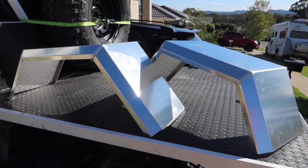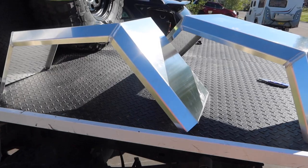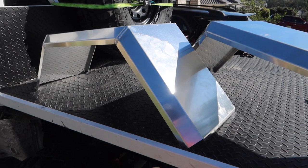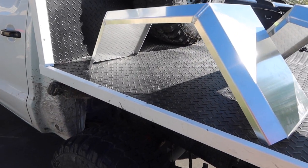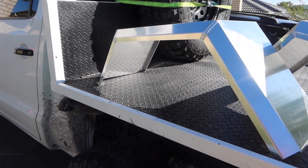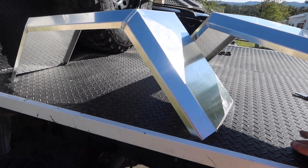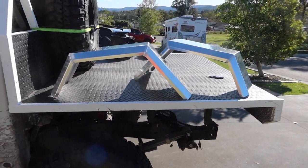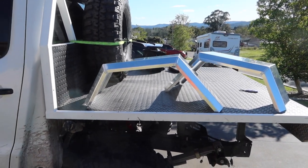Here they are — Fused Fab guards. The only thing is they took forever to come but they do look pretty good. I'm going to paint them with the same paint I used on the tray. They do come powder-coated black for an extra 50 bucks but that takes even longer, and I didn't want to wait — I didn't expect to be waiting three weeks anyway. So I'll start chucking some primer on them and paint them today, then bolt them up tomorrow.